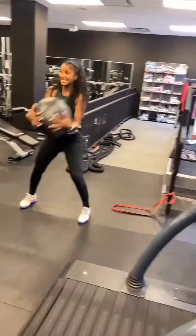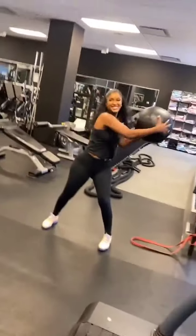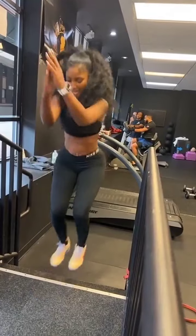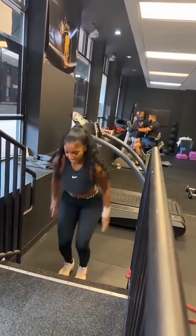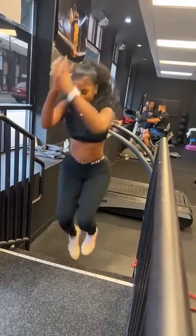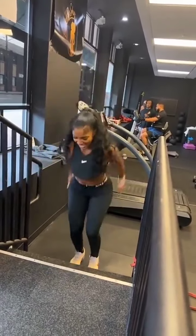All right. Come on. Good. Next one. Good. Again. There we go. Next. Five. This is round three for us. Let's go. Six. Again. Seven. Work them calves. Come on. Eight. And. Nine. Come on, one more. Ten.